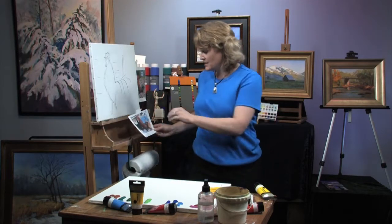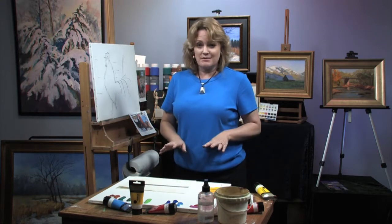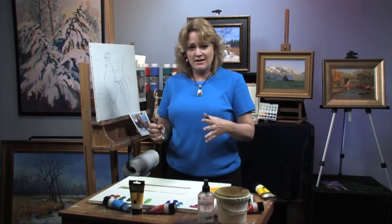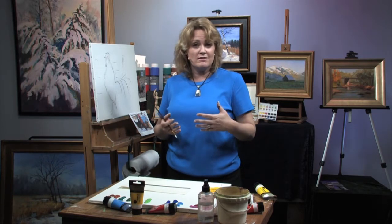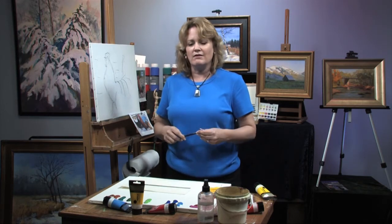Speaking of layers, there's one other thing I want to show you with these paints. There's all different kinds of paints, and all different paints behave differently. One thing that I've found with these paints is they're very transparent, and that's a great thing that you can use to your advantage. People that do watercolors take advantage of transparency. Transparency is a good thing, as long as you know that that's their style, that's the character that they have.